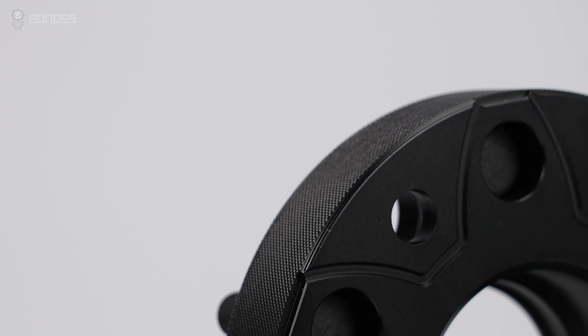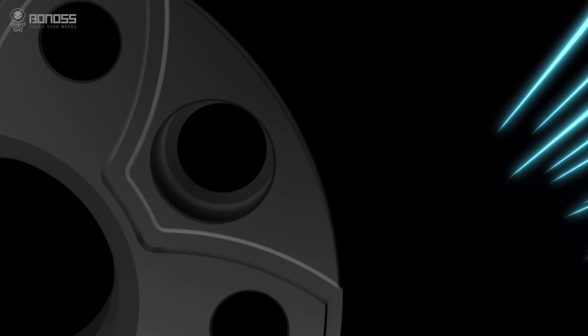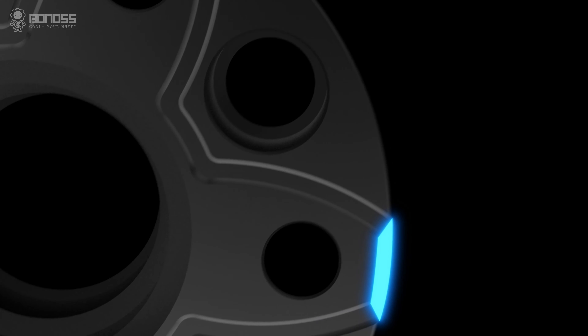There are small notches distributed around the corners of Mitsubishi Pajero wheel spacers. These notches act as air collectors, which tremendously enlarge the airflow, enhancing the heat dissipation effect and improving road safety.